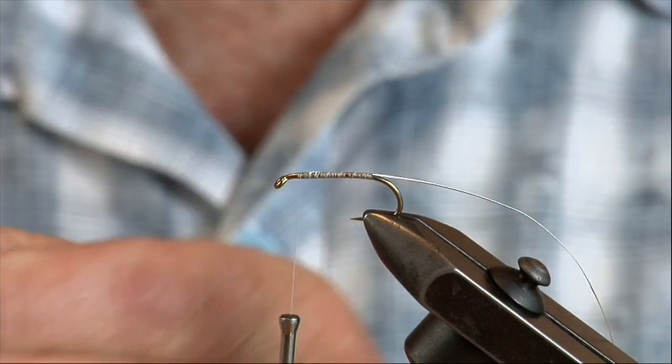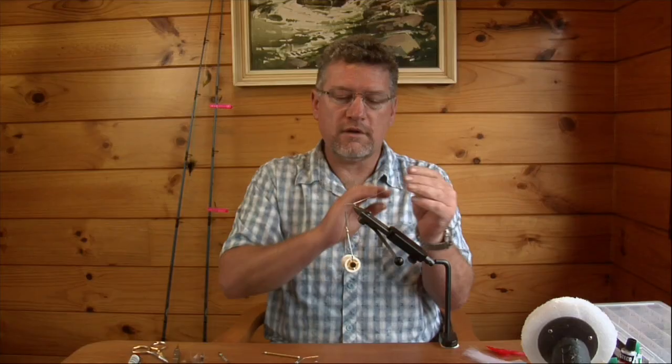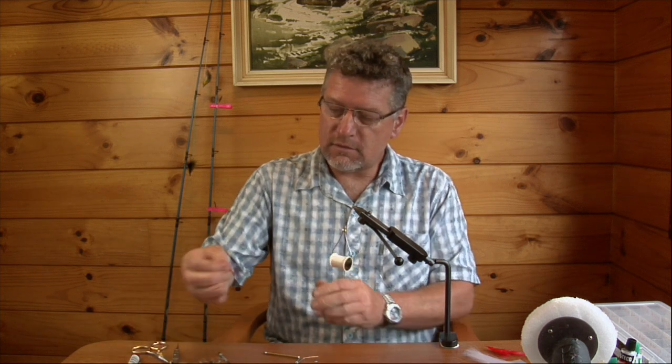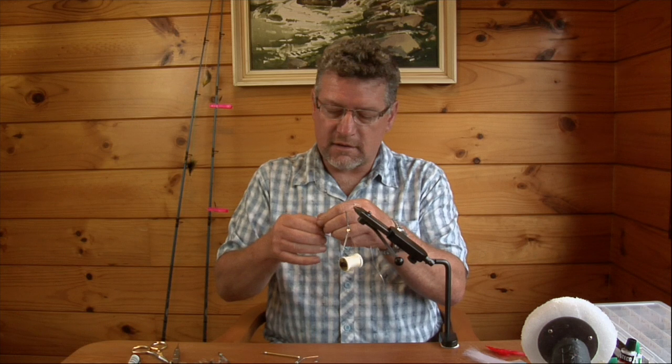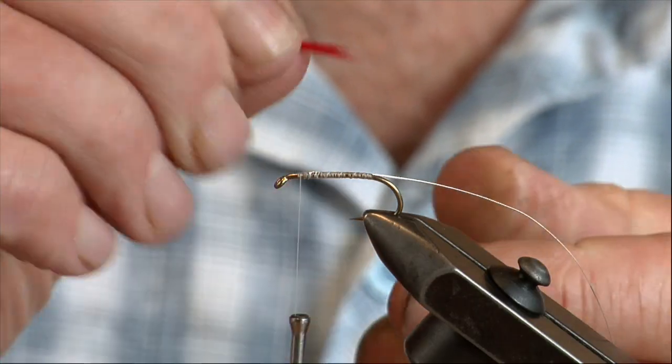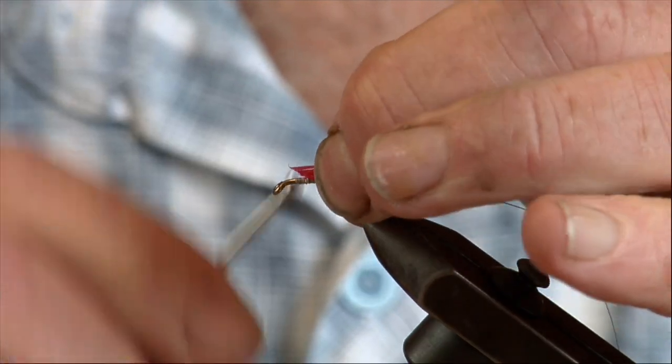We've tied our tinsel in. I actually like to use quite a fine tinsel, particularly if I'm using what I call a flat body. The next step would be to tie a little bit of a tag in the back — just use a little bit of red fibers here from a red feather.